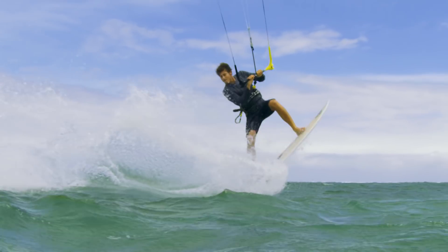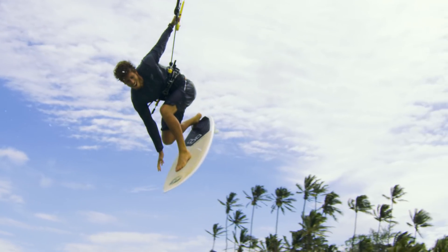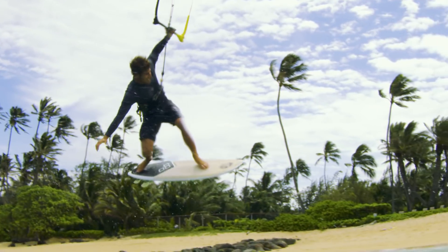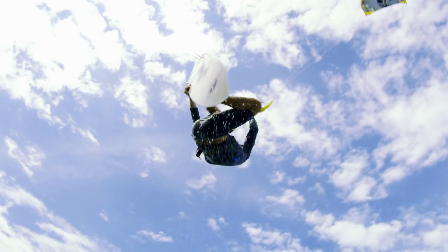Once in the air, the increased surface area in the nose provides ample pushback to really help keep the board stuck to your feet through complex strapless maneuvers. When it comes to surf freestyle, the Cutlass' design is ideal for a load and pop routine.